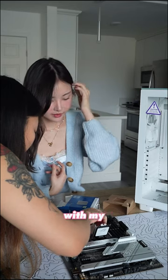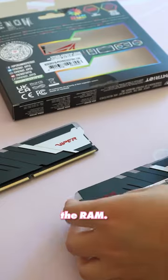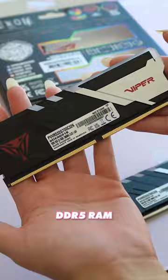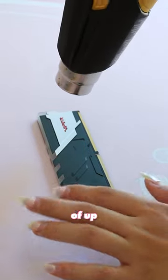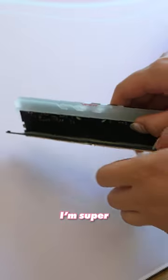I'm building a white and blue gaming PC with my friend Zekia. I've already painted a GPU for this build and today I'm painting the RAM. I'm using the Patriot Viper Venom RGB 32GB DDR5 RAM for this, and it has speeds of up to 7,000 MHz, which is by far the fastest RAM I've ever used before.